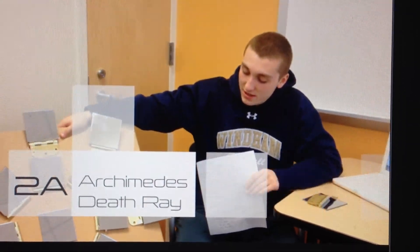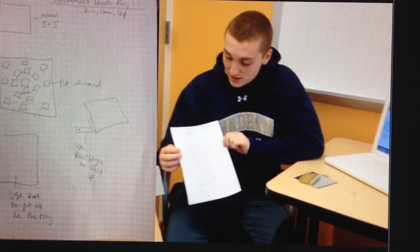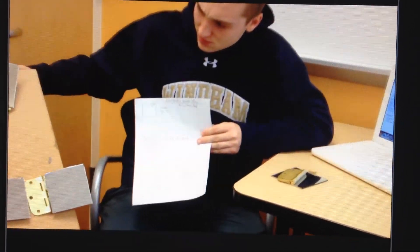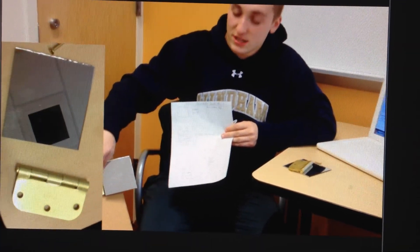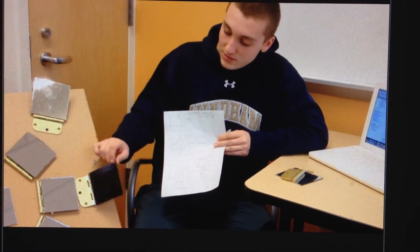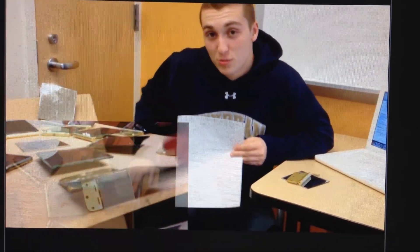For our myth, we were trying to make an Archimedes death ray. As you see on this paper, we decided to take a big board, and what we did was we put three by three little mirrors all together. We tied them all together using door hinges and screwed the door hinges in, and what that allows us to do is to position the mirrors to all come to a common focal point.